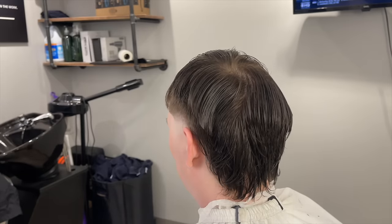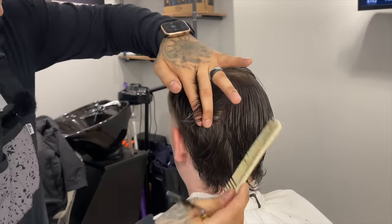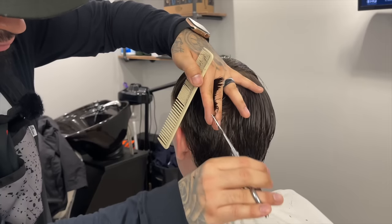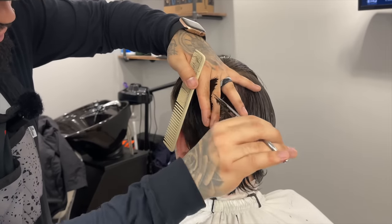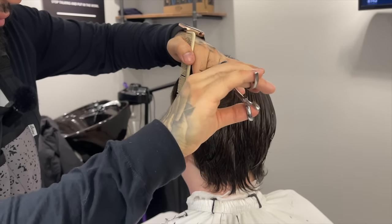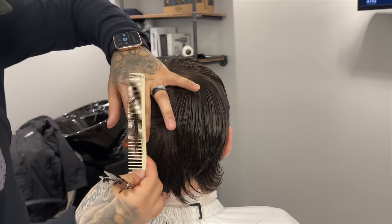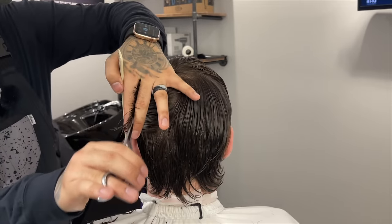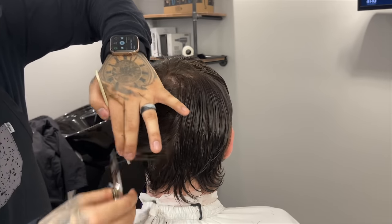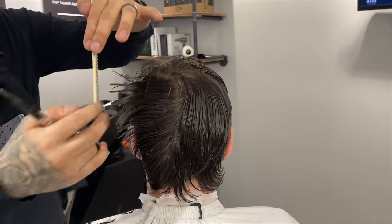Staying real clean, real consistent, not trying to get lost. Every time we pull off of the head we can see the guideline and the length we need to cut to. With the back, I was having difficulty point cutting while trimming it, so I went ahead and trimmed it blunt — basically straight across — and I added my texture after the trim.